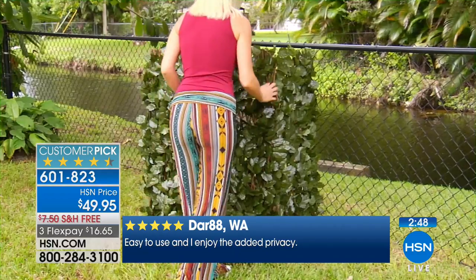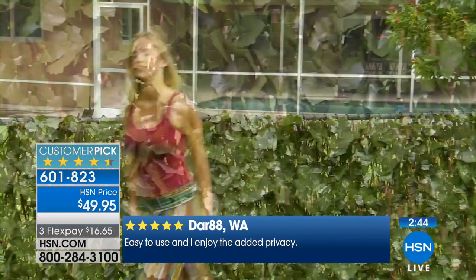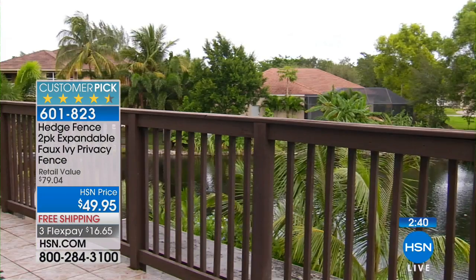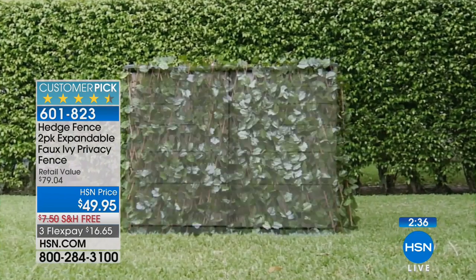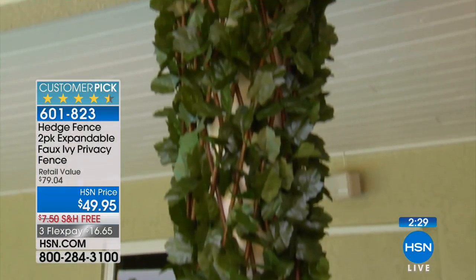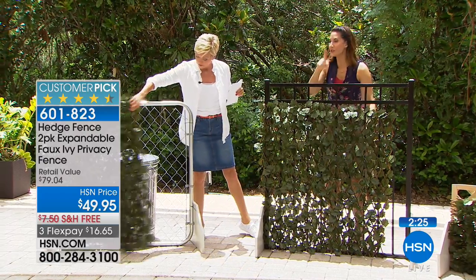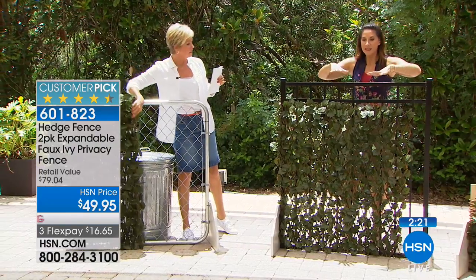If you're putting this on a porch or backyard area, put some twinkling lights in it. In winter you could add some holly berries, because this stays outdoors year-round. It's been pre-treated so the sun will not fade the leaves — they'll stay this beautiful vibrant green for years. The real willow rods, being made by nature, can withstand the elements.